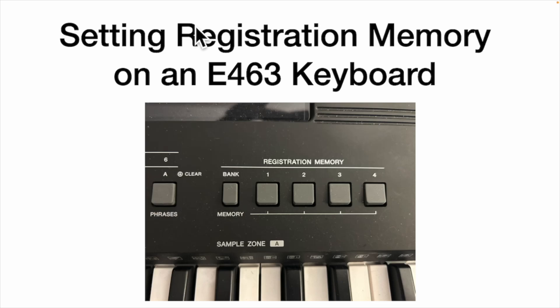Hello and welcome to my YouTube. This video is on setting registration memory on an E463 keyboard. I'm your host, Maury Reese. I made a YouTube a year or two ago about setting registrations, but I've received probably a dozen emails over the past year or so asking additional questions. So it's apparent that I didn't do a very good job on my first video, and I'm going to do it again.